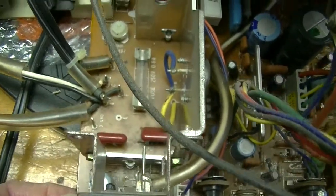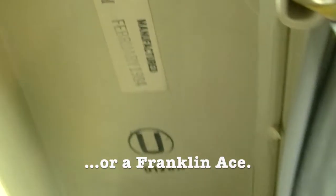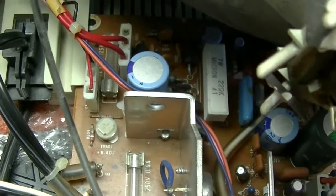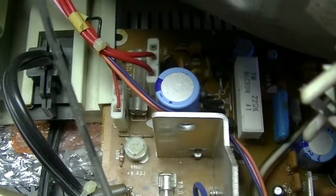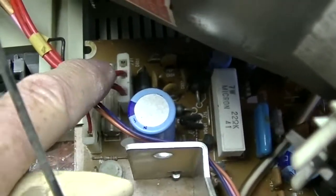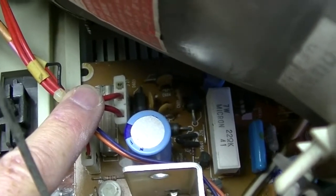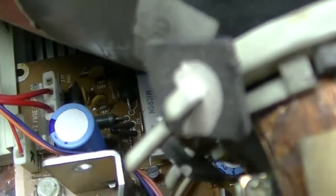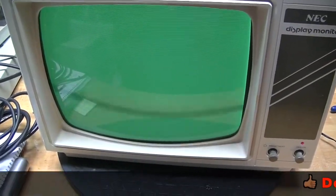I've slid out the motherboard a bit, and there's my manufacturing date — February 1984 — which would be very appropriate for an Apple II. If there are any RIFA capacitors, they would be with the power supply, and the power supply is where the power comes in right from the power transformer. I see all kinds of things, and I don't see any RIFA capacitors. Looks good.